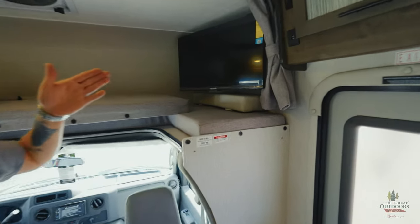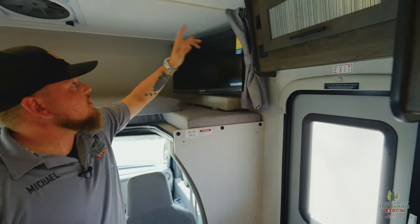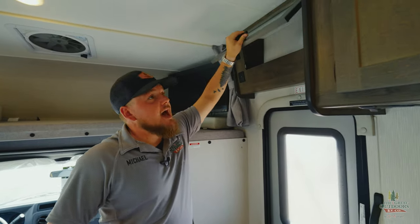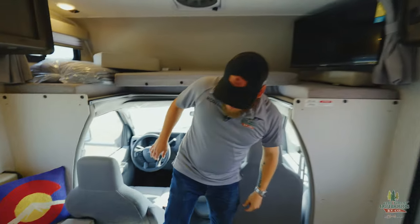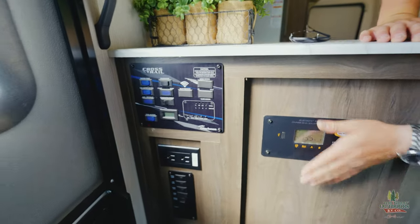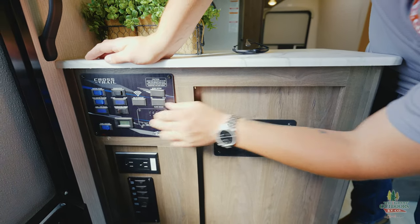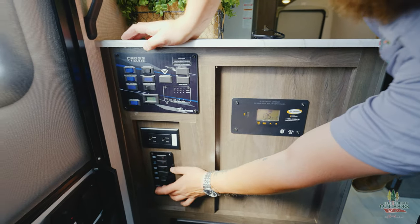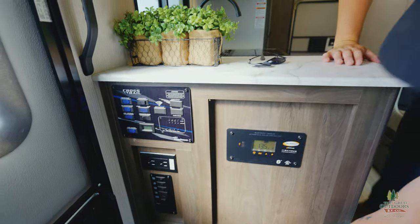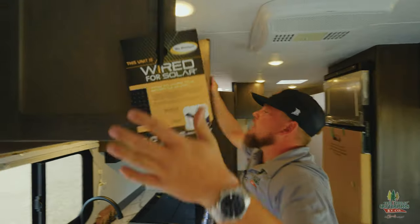There's a TV on a swivel right there that will swivel all the way out. Two USBs — if you're sleeping up top, there's an HDMI hookup that goes right to the TV. Plenty of cabinet space — they're putting cabinets everywhere. Over on the control panel, we've got the solar controller, Wi-Fi ranger, generator controls, a bunch of lighting options, awning control — just a touch of a button. And then the electrical panel and battery disconnect right underneath, conveniently right at the door so you don't forget to shut it off.